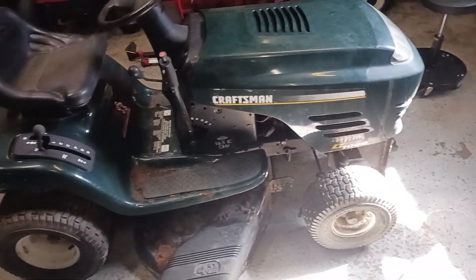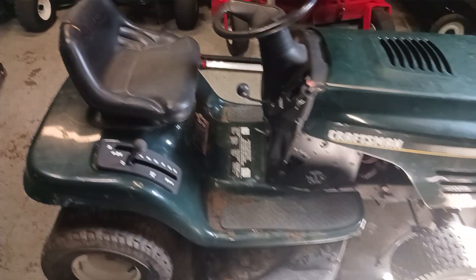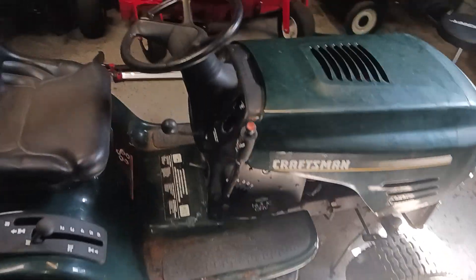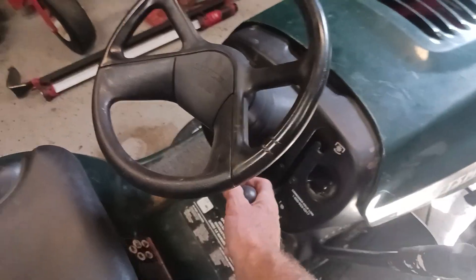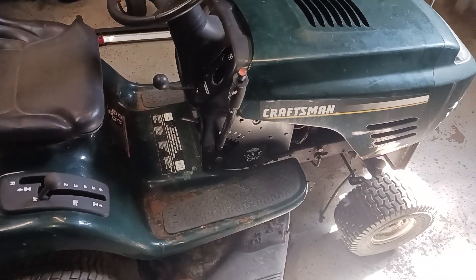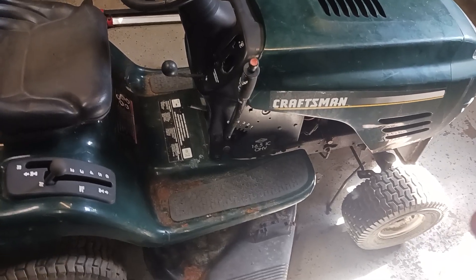All right, I have this Craftsman LT 1000 riding lawnmower, the year is 2002, has a 42-inch deck. It is a manual engaging for the deck. I'll be showing you today how to take the cable off so you can put a new one on.